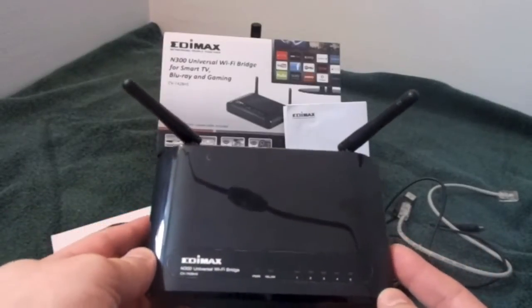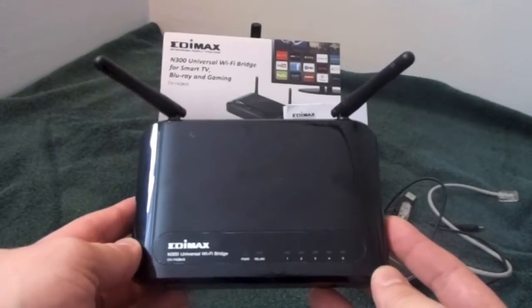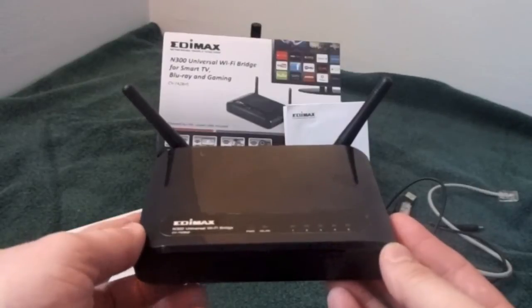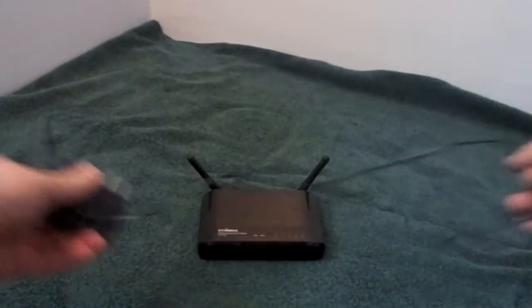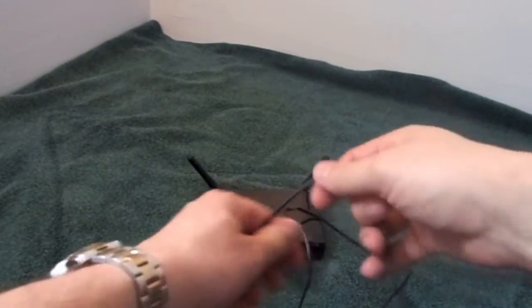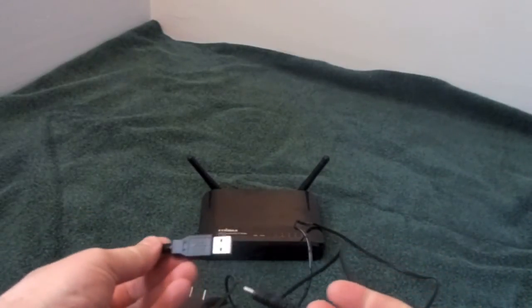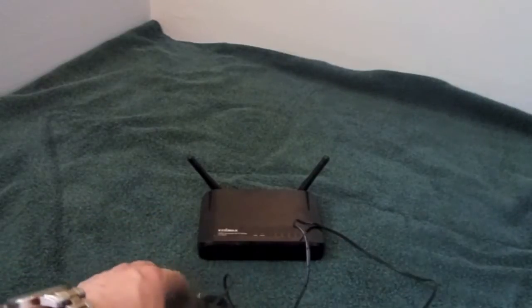Ladies and gentlemen, the EDIMAX N300 Universal Wi-Fi Bridge — in a moment I'll show you how this is paired and give you a little demonstration of its features. Very easy to set up. You can either use the included power cord, just simply plug it in the back, or it also comes with a USB option if you have a computer or other device that is powerful enough. It's been highly recommended to use the wall adapter.